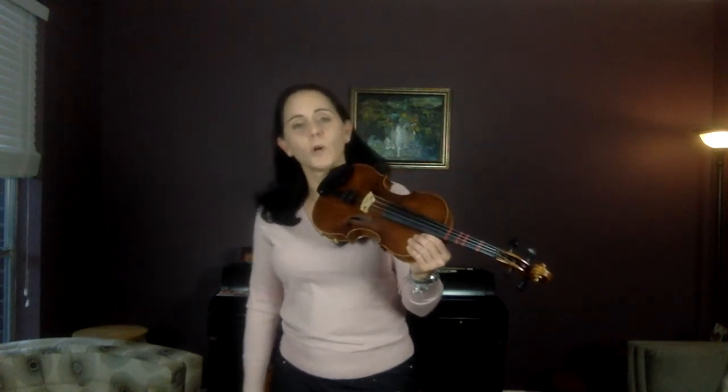Starting where it says variation one — this is the second line, measure three. Shadow bow. C natural.